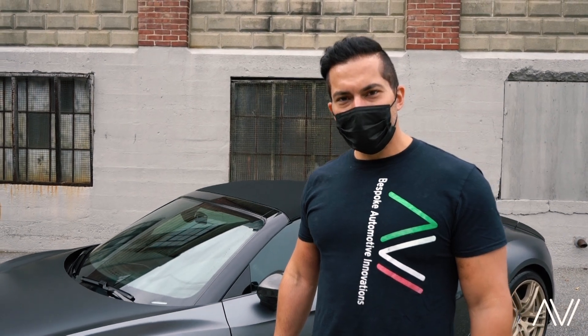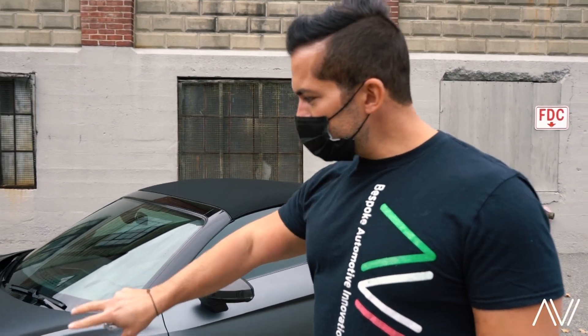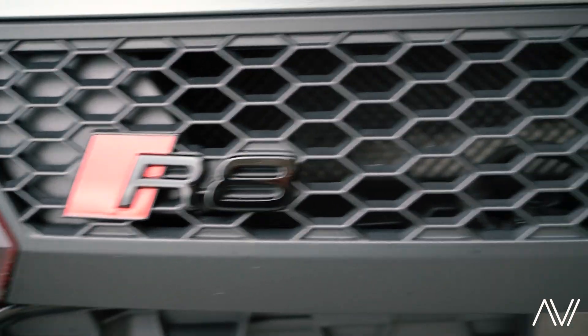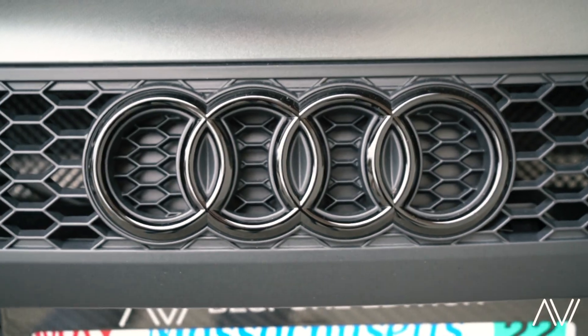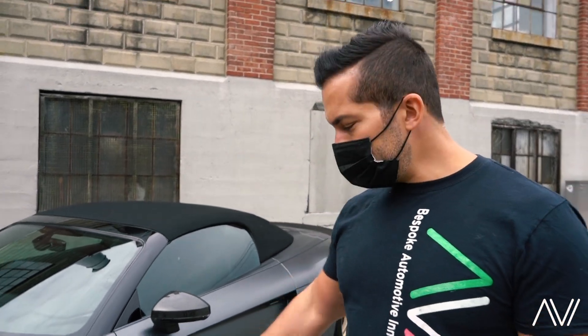We have one of the coolest R8s ever made — this is a 2020 R8 Spider. It's wrapped in Xpel Stealth, we blacked out all the badges, tinted the reflectors, and the gentleman wanted the Decennium version, but they don't make it in the spider, so we gave him the Decennium look in a spider.